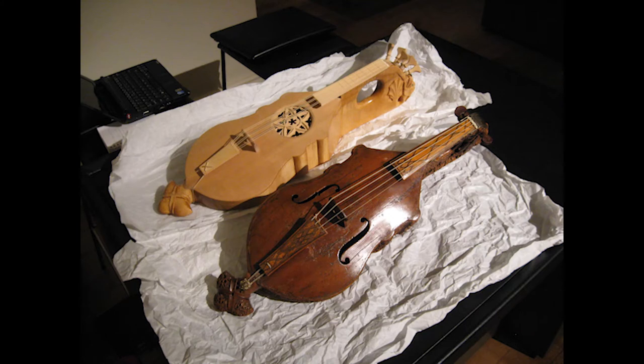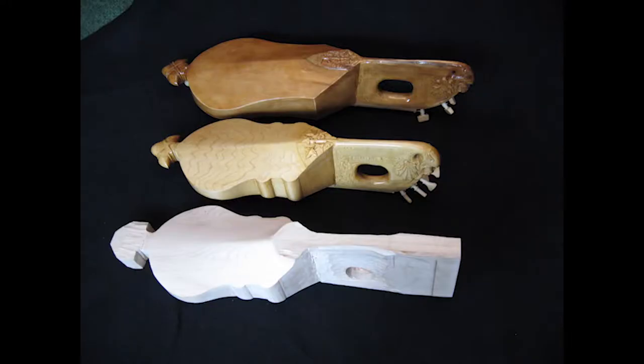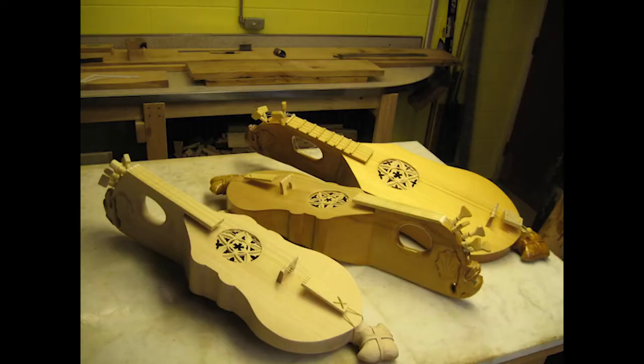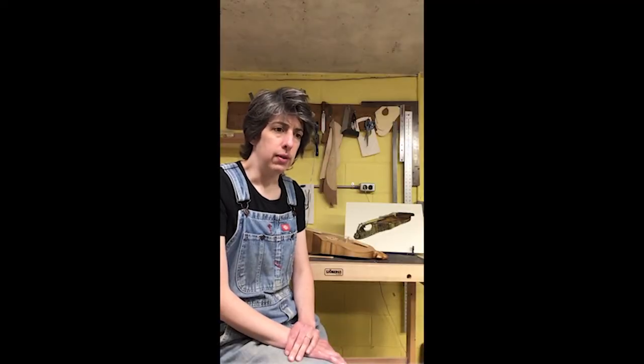I was fortunate enough to study this instrument quite a lot at the museum and build my first instrument as a copy of it. I've since built three more — one of them a larger instrument, since the British Museum sittle is rather petite — and then two more that are a closer copy of it. As I was building those, we were able to do more work with it, including x-raying it to give us a vision inside the instrument.